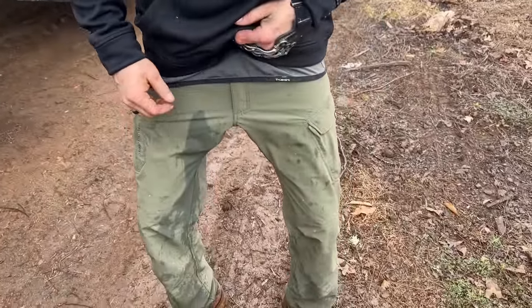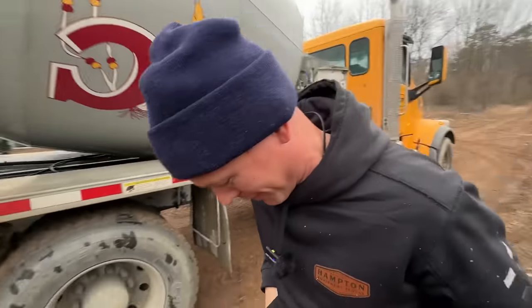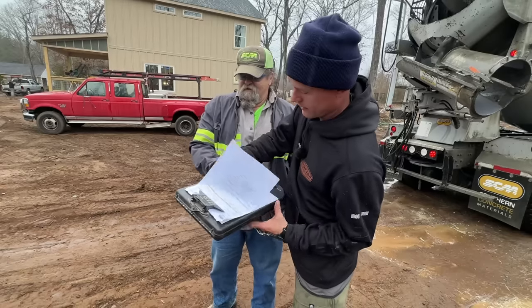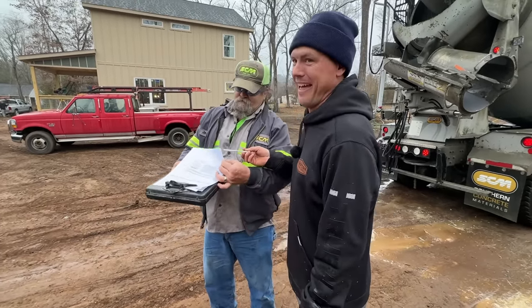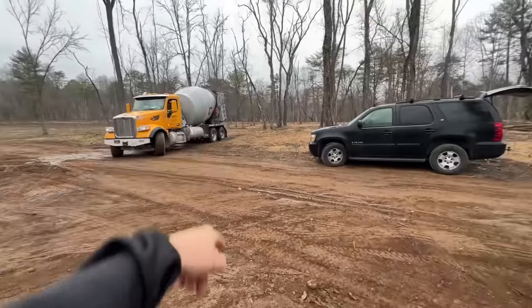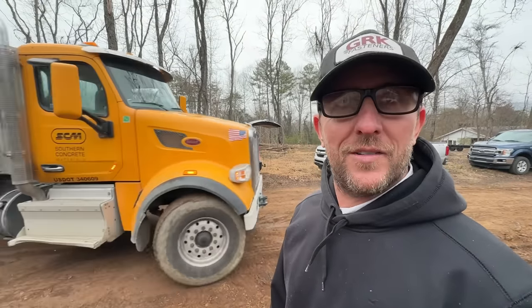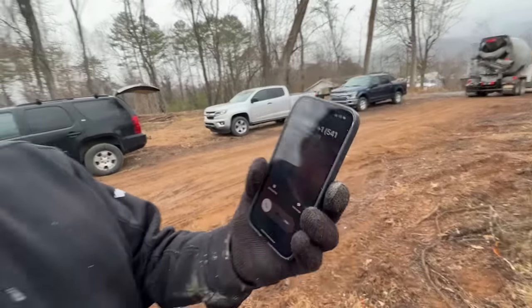I was trying to get the chute off and it was stuck - that thing was just spraying water on me the whole time. The concrete truck has eight-wheel drive on the back with a locker - all four spin if he hits a button. About 40,000 pounds on the tires.